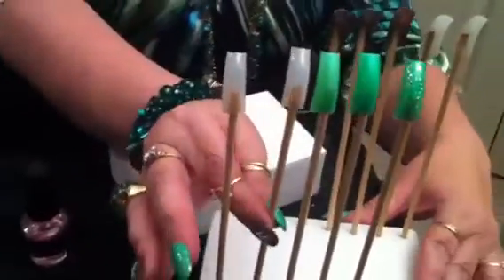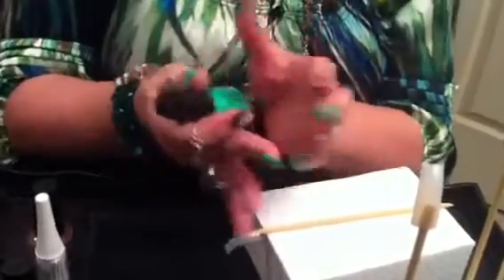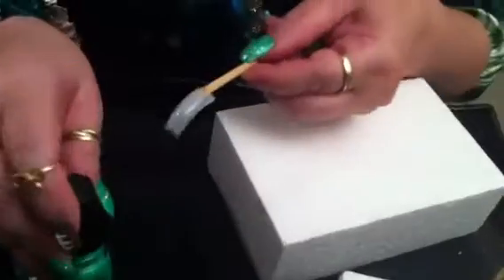You have to let the base coat dry completely. I have a nail here with a base coat that is already dry. I'm using OPI, but I'll mark everything down in the description box — exactly what I'm using, the colors and stuff. In cosmetology school they always said never shake your polishes because they can get air bubbles. It's always better to roll them in your hand instead, so you don't get bubbles in the nail polish when you apply it.